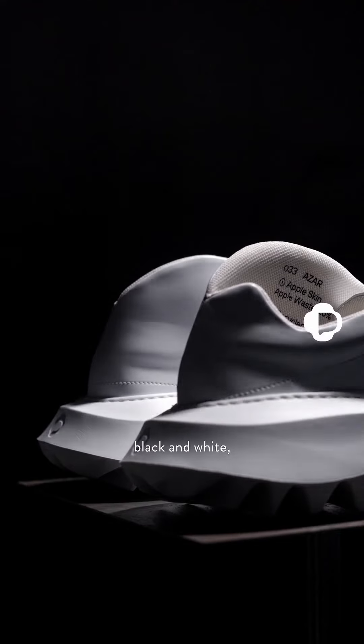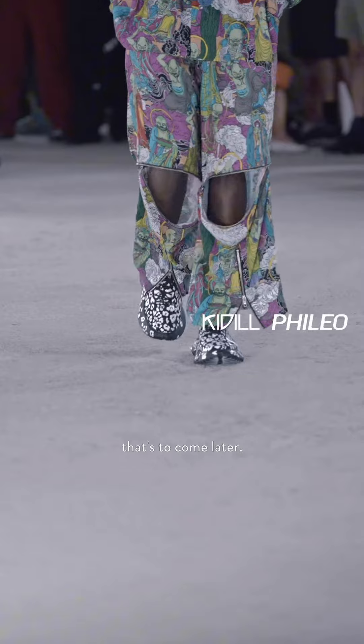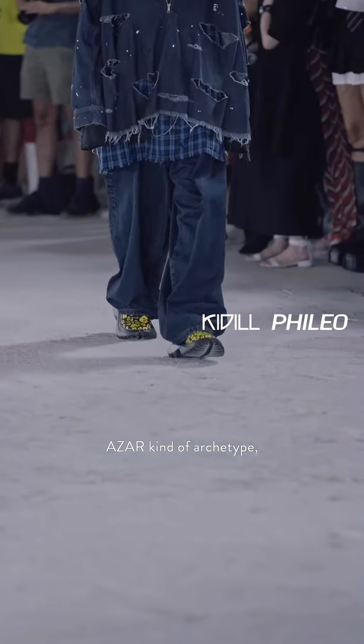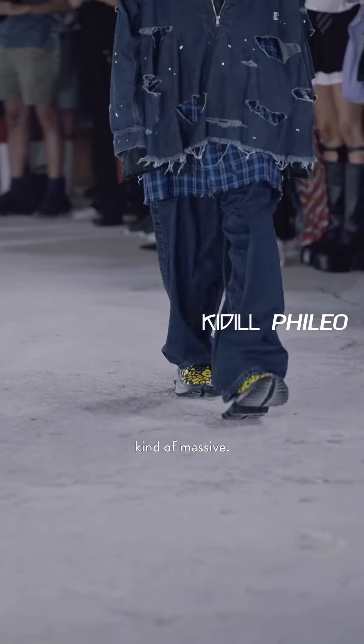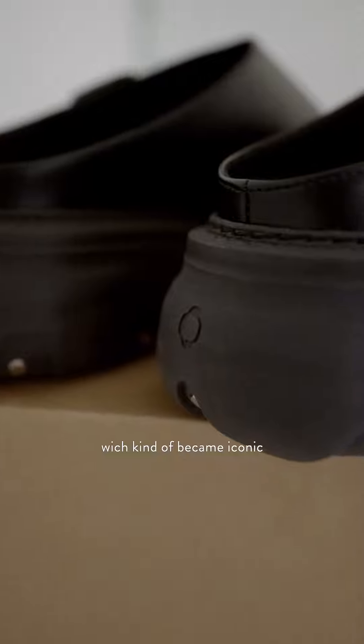We have them in both colors — black and white — which are pretty much all I use for my brand, with a few others to come later. There are two archetypes in the collection: the Hazard archetype, which is very sneakery and massive, and the massive one which kind of became iconic for the brand.